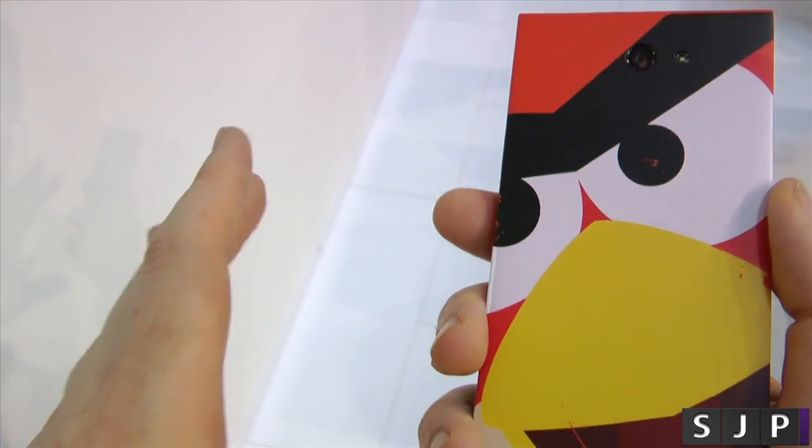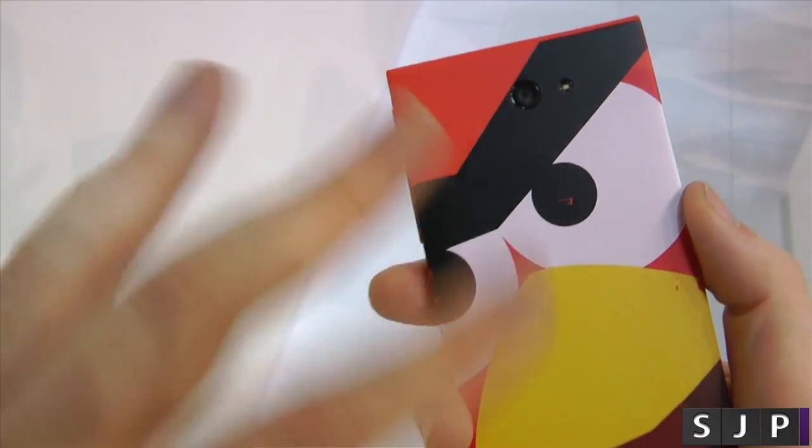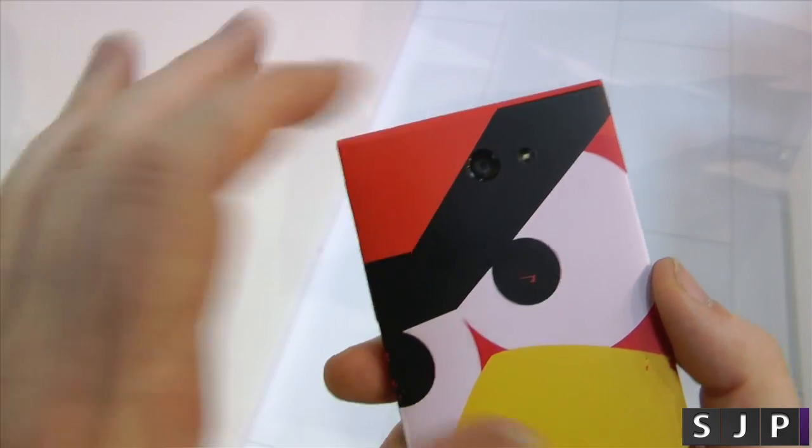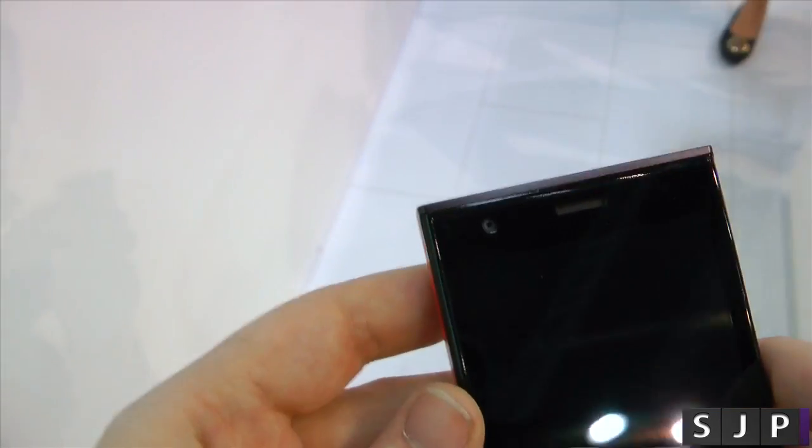The back does come off. I'm not allowed to take it off at the moment because it's apparently a pre-production model for the internals. It's got an 8MP camera with LED flash and I believe it's a 2MP on the front. You've just got your earpiece there.